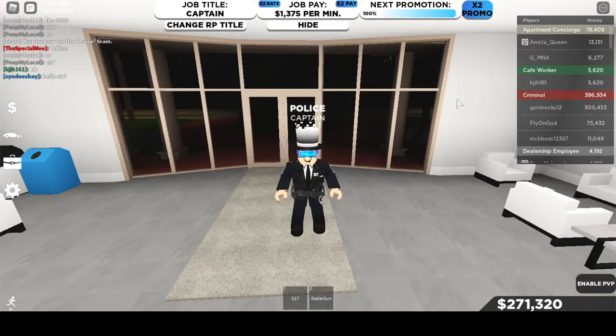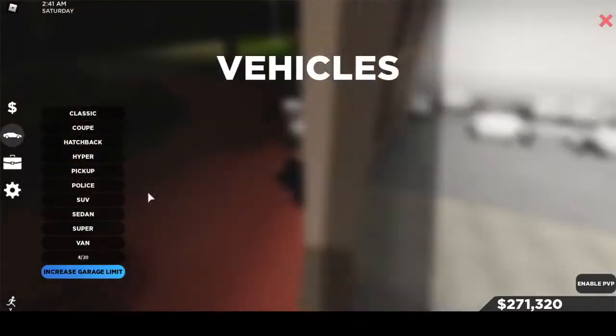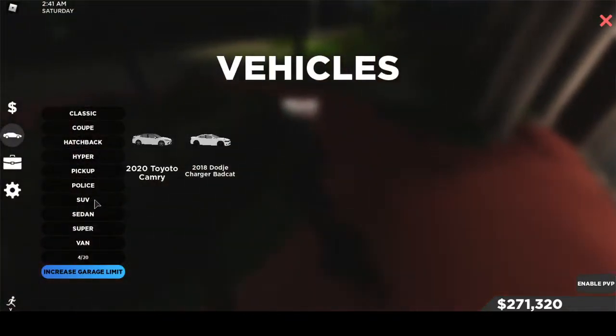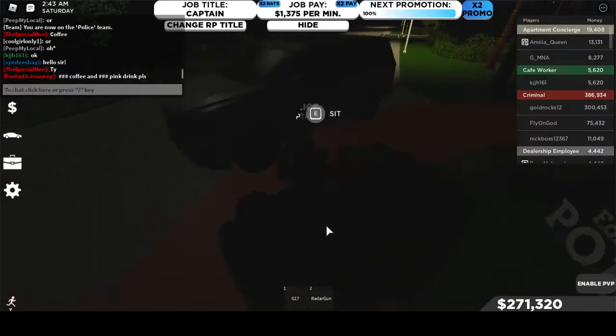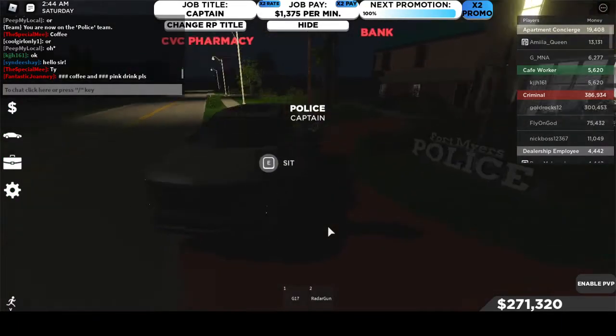Hello guys, so today I am in Southwest Florida and as I promised, I will be doing a review on the Cadillac Escalade. So let me just quickly spawn it.